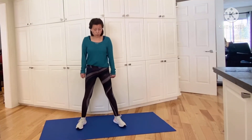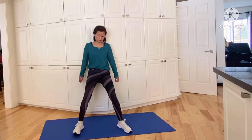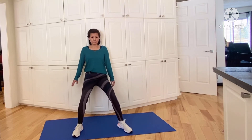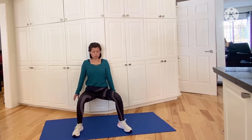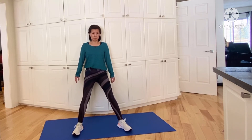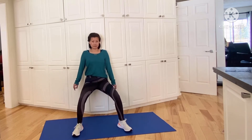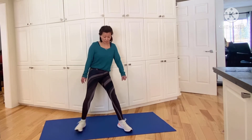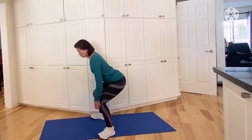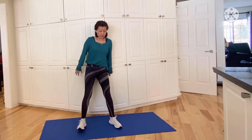Let's try with our legs wider, going down as far as you feel comfortable. Again, your weight is on your heels — you should be able to lift your toes up if necessary. I hope you're not wearing any sweaters you care about or silk shirts, because your fabric is not going to be happy about it. Keep going, don't stop — I just want to demonstrate that you can do it this way as well. Let's do three more.